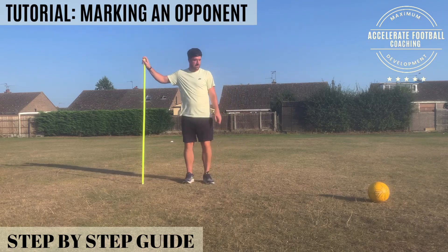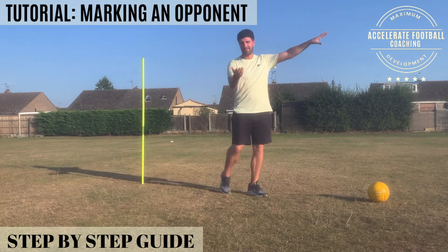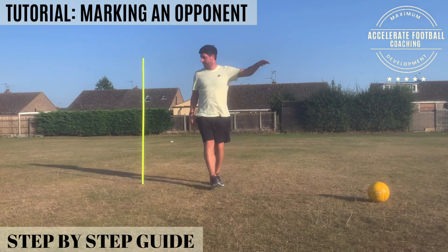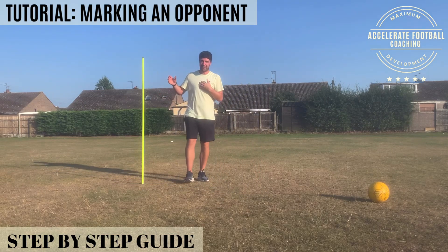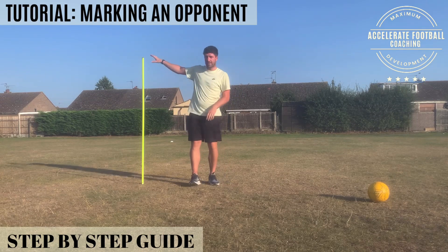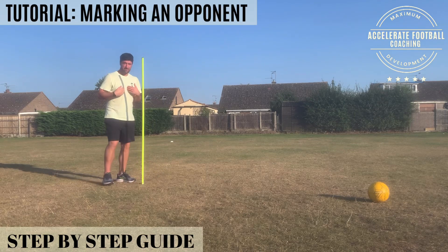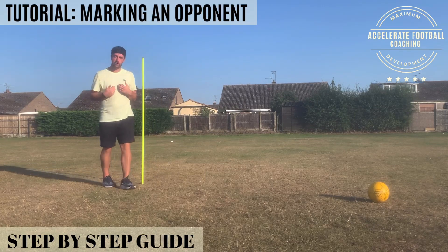So here's the attacker. The ball is there, but it could be another 20 yards away — I've put it there because it's in the shot. The goal that I'm defending is in that direction; my team's shooting there, we're protecting this goal. Here's the attacker — he's got his back to me, so he's facing that way. And that's good news for me. I want that.